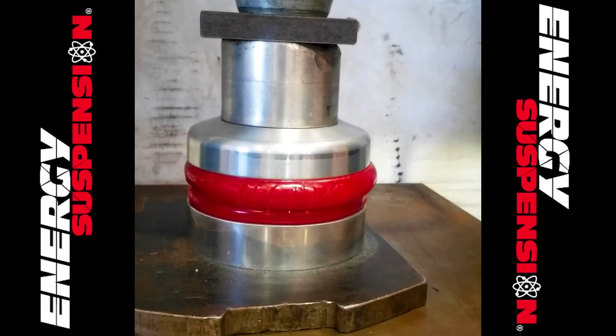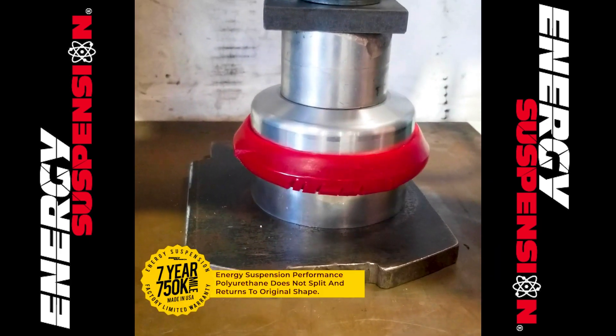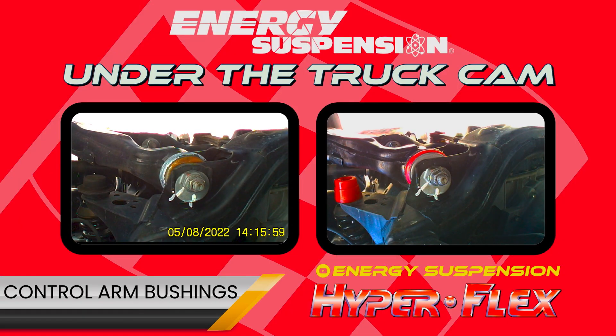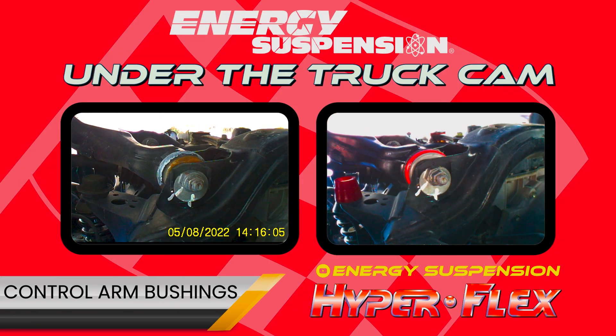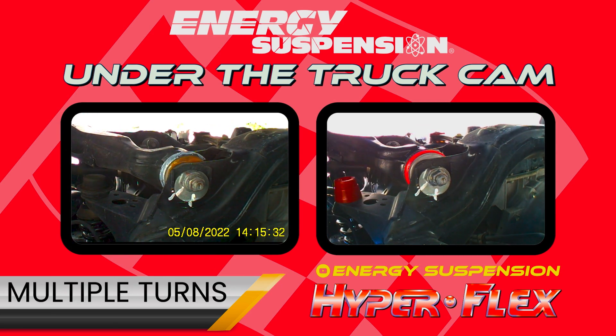Energy Suspension performance polyurethane is much stronger, more durable, and will outlast original and replacement rubber bushings. Don't believe us that our polyurethane bushings are much stronger than rubber bushings? Take a look at the difference between the rubber bushings in this control arm on a Toyota Tacoma versus our performance polyurethane.